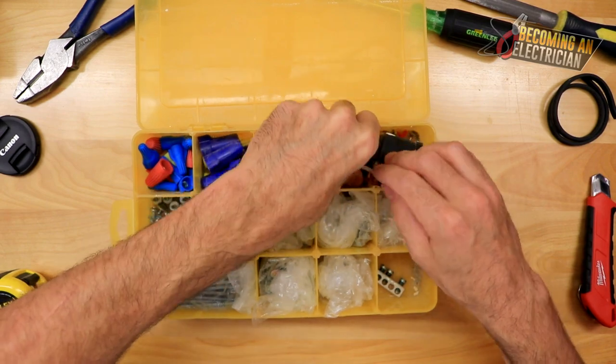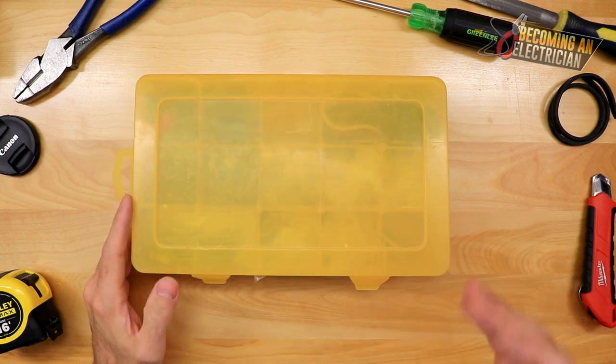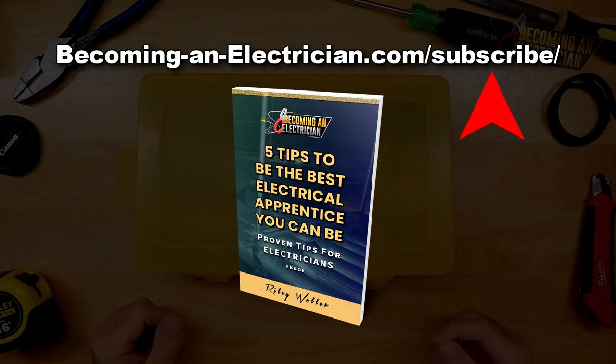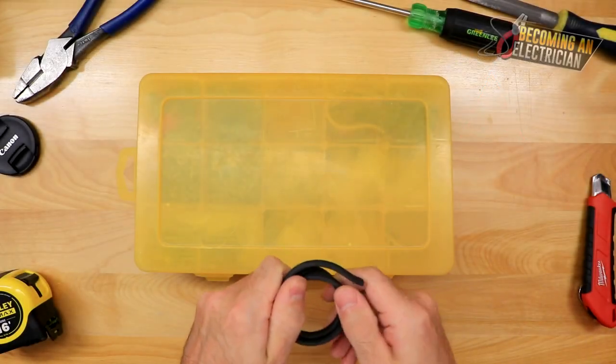If you guys have any questions, visit BecomingAnElectrician.com. I also have a free book there — I wrote tons of tips about what I wish I knew as an apprentice electrician: things that will help you stay on the job longer, help you learn, questions to ask your journeyman, and how to present yourself. I hope you guys enjoyed the video and I'll talk to you in the next one.